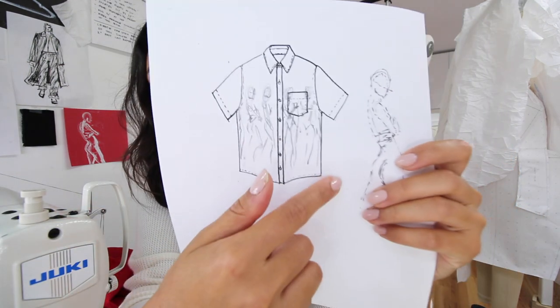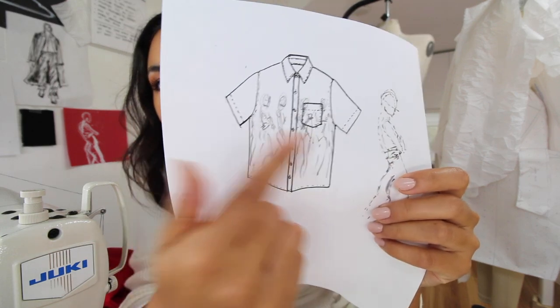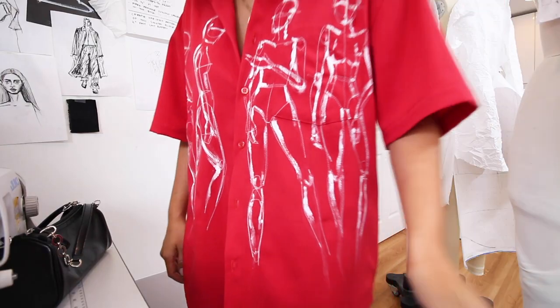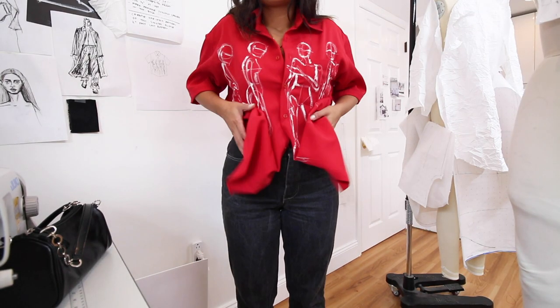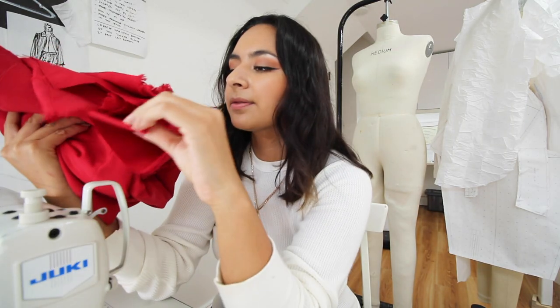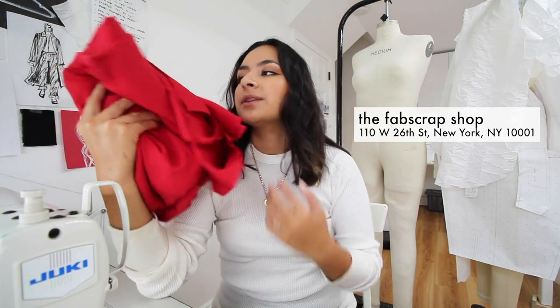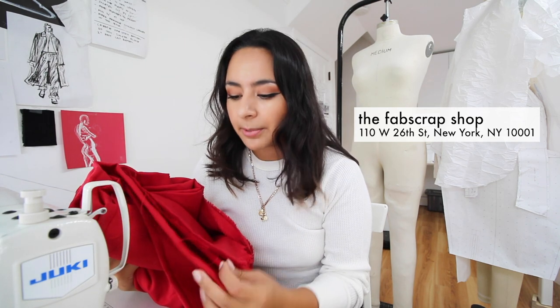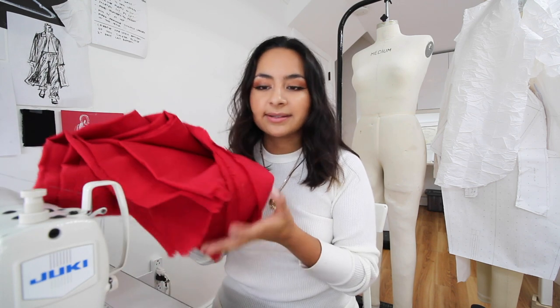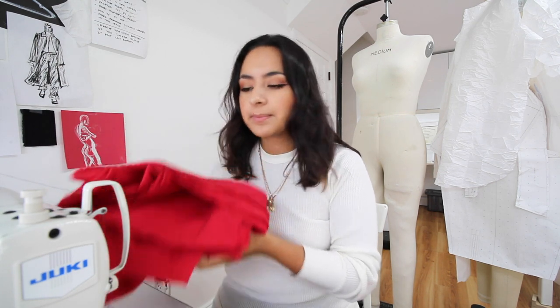My idea is to do this sketch and then have people embroidered on it, and I want to do it in this red fabric. I believe this is a cotton wool blend. I got this from Fab Scrap in New York City — they sell deadstock fabric so I'm not 100% sure what the fiber content is, but it's a non-stretch material. I recommend using non-stretch fabric; you can do a fabric that's a little more stiff or one that has a little bit of a softer drape to it.